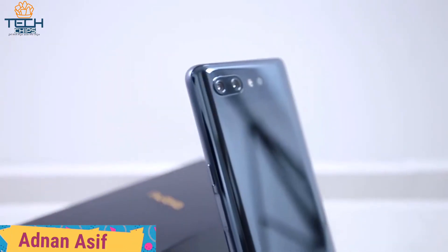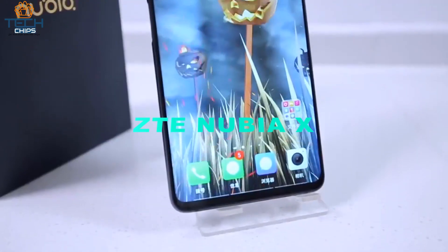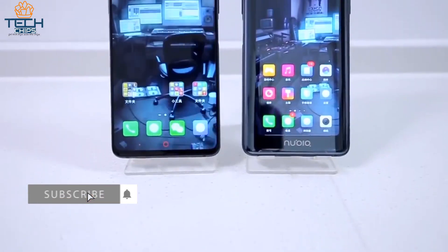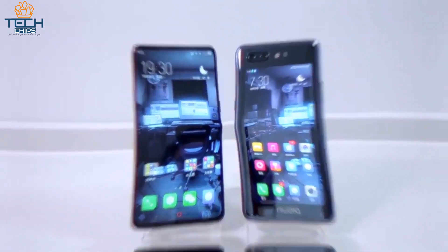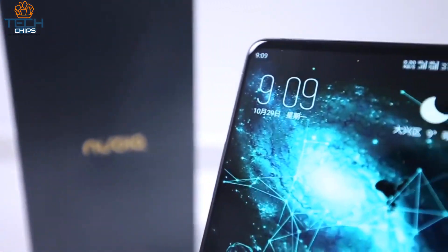Hey guys, I'm Adnan Jaman Asif and back with another video. Today we have with us the Nubia X smartphone, which is the first smartphone in the world to have a full screen display without having a notch or a sliding mechanism. The real question is: is this the next big thing in the smartphone industry? Until then, let's unbox this Nubia X and I will share my first impressions. Let's get started.